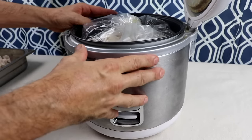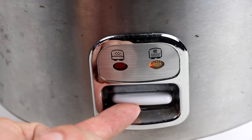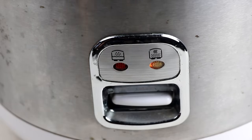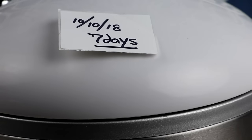So, tie your bag, make sure all the air is out of it, and close the lid. You don't need to poke holes. You don't need to do anything special. Just make sure that your rice cooker is on the keep warm setting, which is the setting by default.